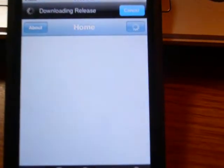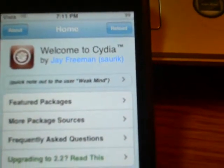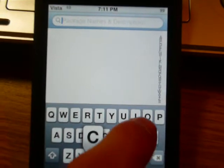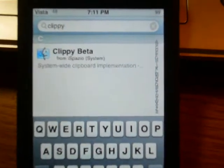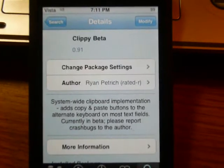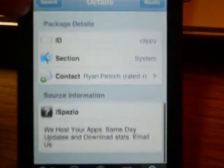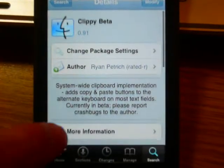Let me show you in Cydia real quick. It's called Clippy Beta. Go in the search bar, type in Clippy. There it is — Clippy Beta. It is by iSpazio. I love that name, iSpazio.